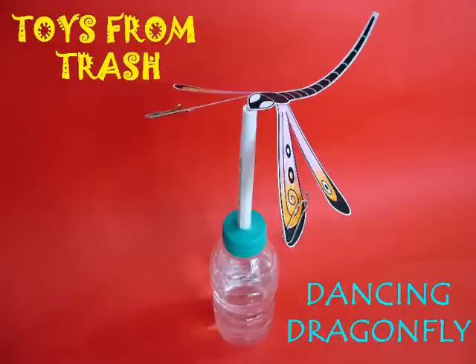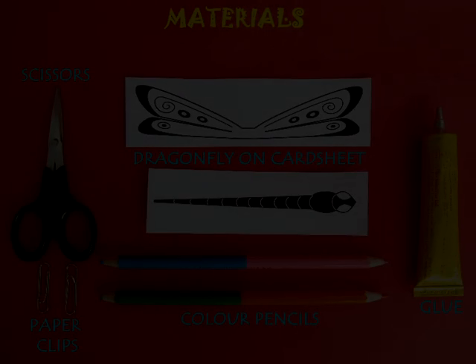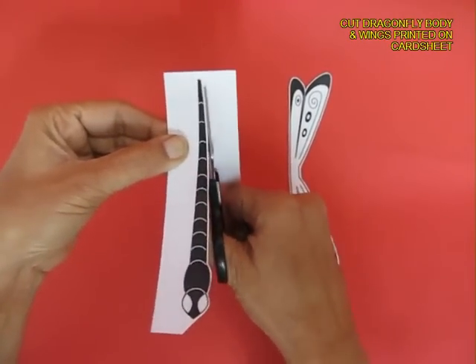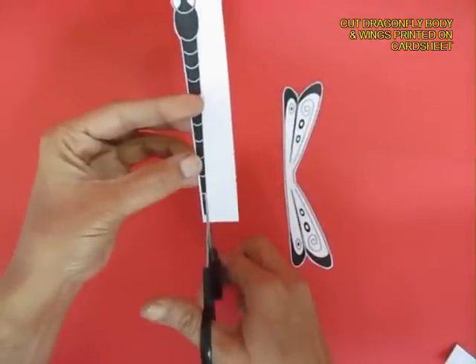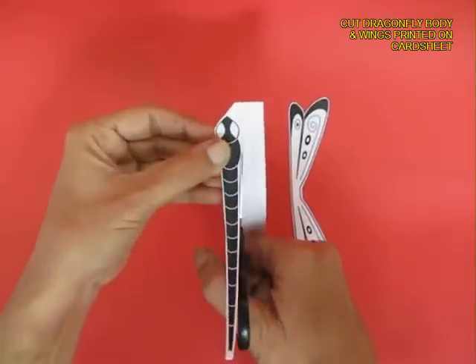For making this wonderful dancing dragonfly you will first need to make a dragonfly on a card sheet. Draw the body of the dragonfly and the wings and then cut them on their outlines. This is the body of the dragonfly which is being cut.